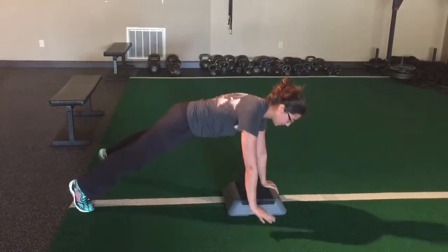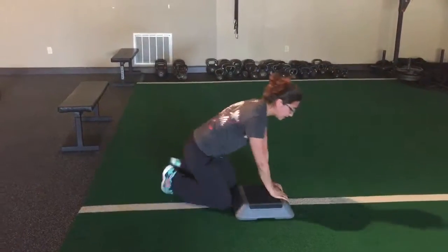Pick yourself up and then go to the other side, pick yourself up, go to the other side — and that is the plank walk.